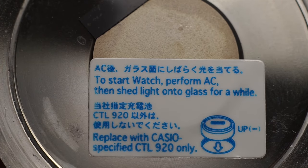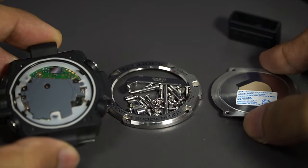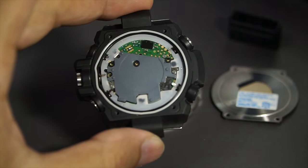It uses a CTL 920 battery which is surprisingly small for a watch this big. It's solar rechargeable, so you don't have to change it for at least the first 15 to 20 years. But just in case it breaks, you can replace it.